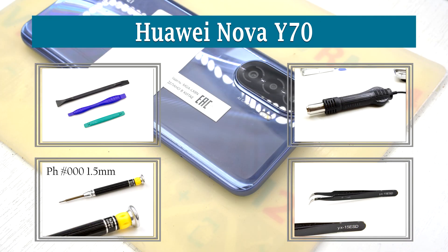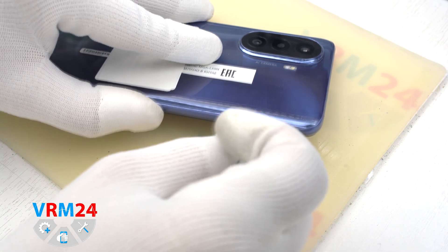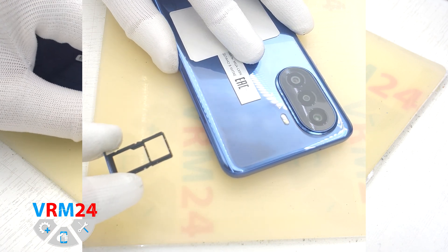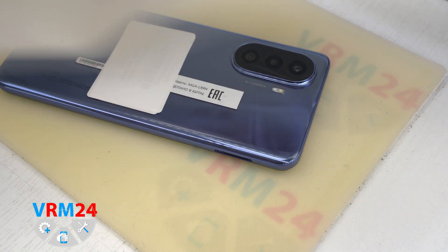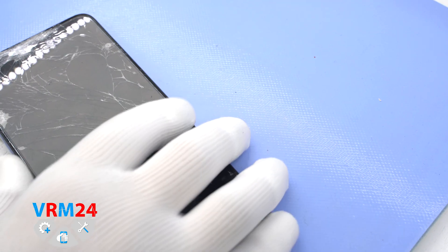Hi guys on VarioN24.com, and today we will disassemble the smartphone Huawei Nova Y70. At the very beginning we need to remove the card tray. For this we take a special tool, insert it into the hole, and the mechanism pushes out the tray for two SIM cards and memory card combined.